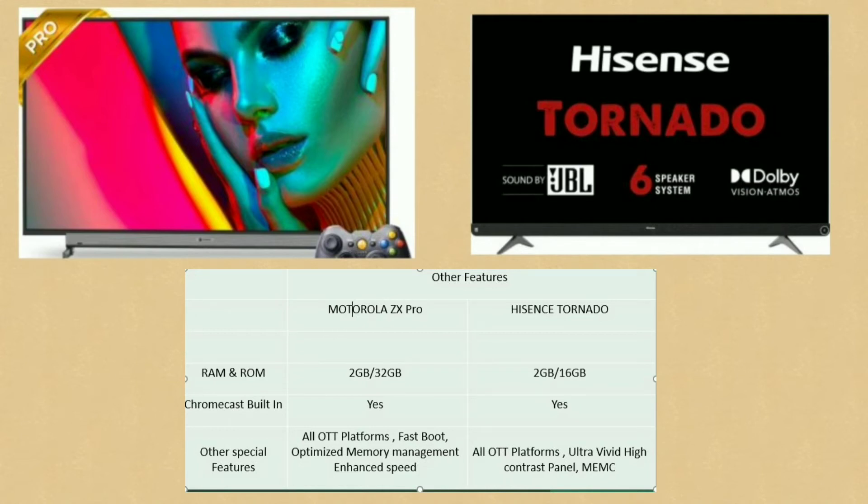For smart features: the Motorola ZX Pro has 2GB RAM and 16GB internal storage. It supports Chromecast and OTT platforms like Netflix and Prime Video. It also features a Fast Boot Optimized Memory Management System with optimized storage.